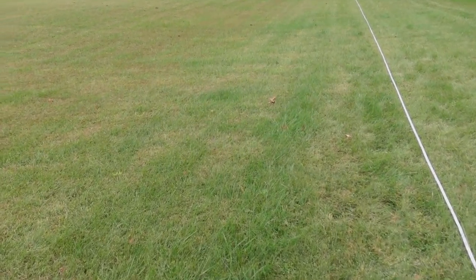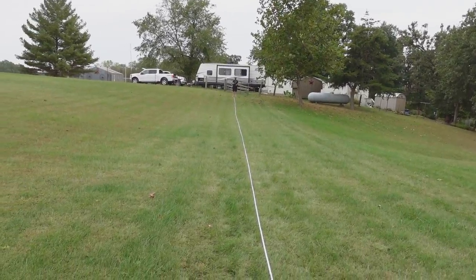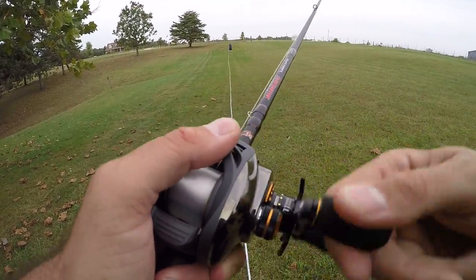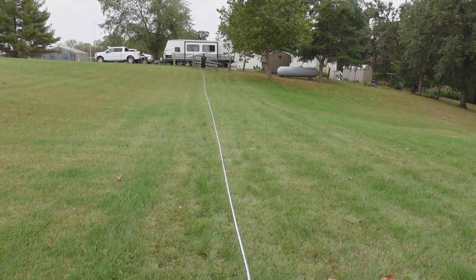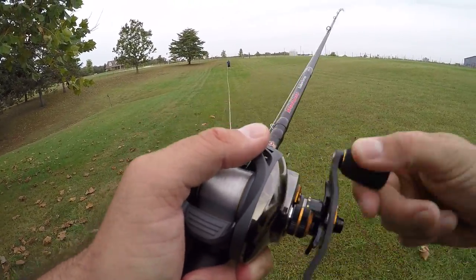First cast with the Bruin — 124 feet. Cast number two — 125 feet. I was testing before and hitting like 128, 29, 30. Seems like when I get the camera on I must get a little camera shy and drop a few feet. Cast number three — 126 feet. I'm barely stepping up each one — is it a mental thing? Do I cast farther when the camera's not on?